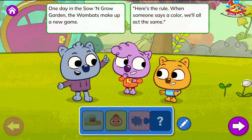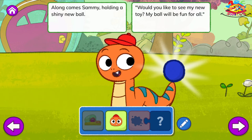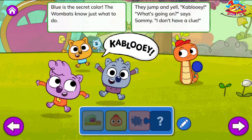Color Fun. One day in the Sew and Grow Garden, the wombats make up a new game. Here's the rule: when someone says a color, we'll all act the same. Along comes Sammy, holding a shiny new ball. Would you like to see my new toy? My ball will be fun for all. I made sure to get the color I like best. I really think blue is better than the rest. Blue is the secret color. The wombats know just what to do. They jump and yell kablooey. What's going on? Says Sammy. I don't have a clue.